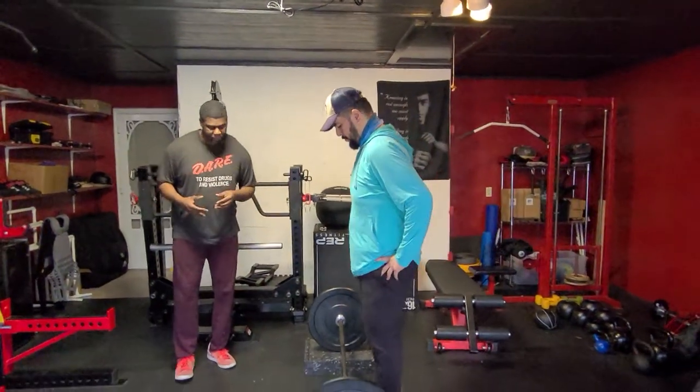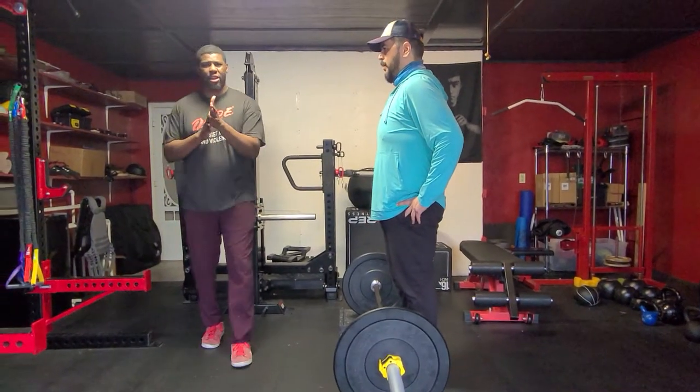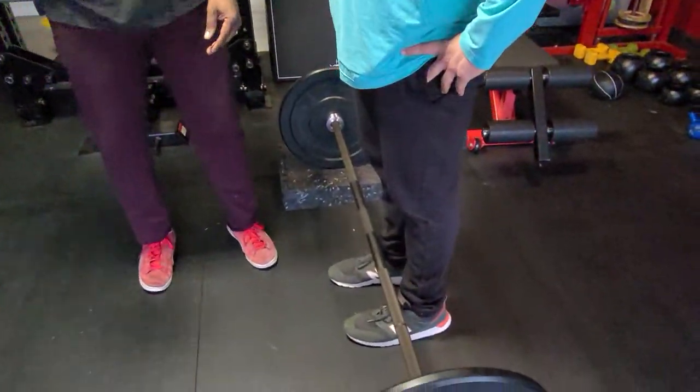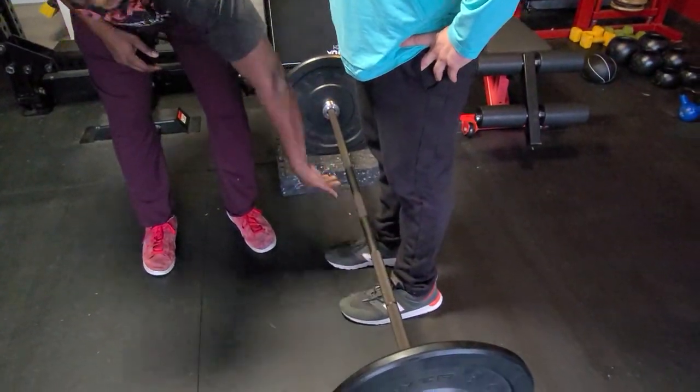We're going to have Brian come to the bar here. Oftentimes what people do when they walk to the bar, they don't put their feet underneath the bar. So we want to make sure your feet and your shoelaces are directly underneath the bar so the bar is not too far from you when you pick it up. Always make sure your shoelaces are underneath the bar.